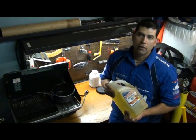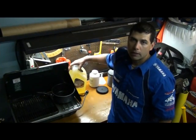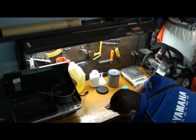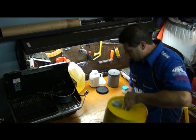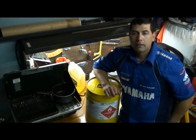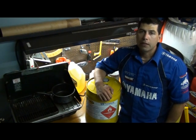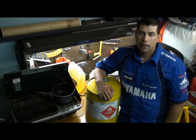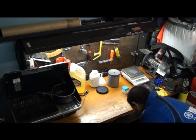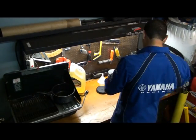Another important product to make biodiesel is methanol. We've got a few containers of methanol here — this is also a purchased item. You've got to make sure that the purity on this is pretty high and it's not contaminated. So we've got our methanol, we've got our vegetable oil, and the next ingredient...